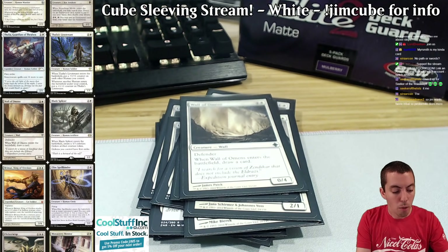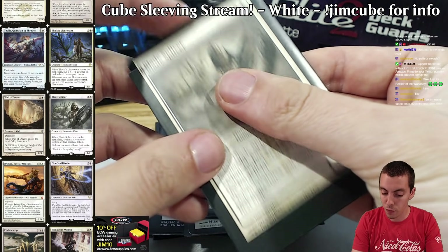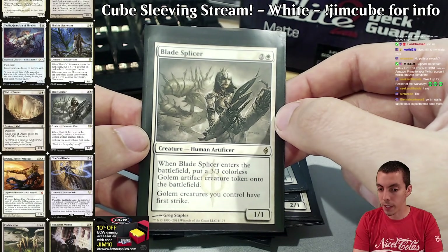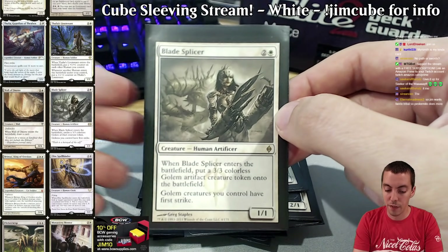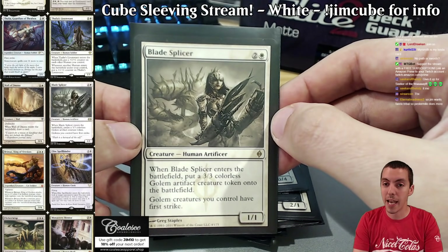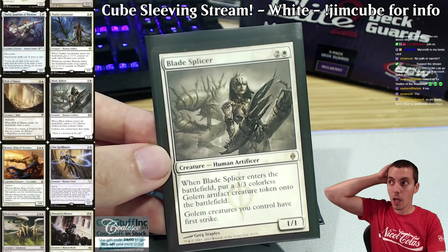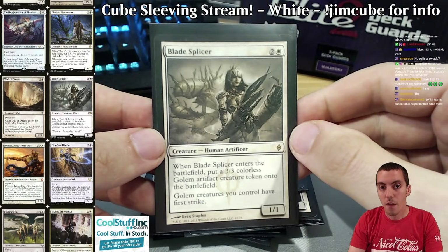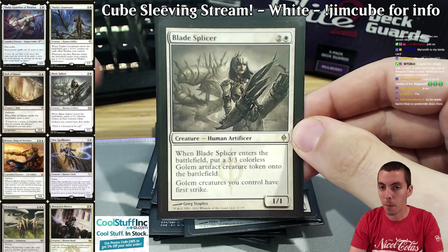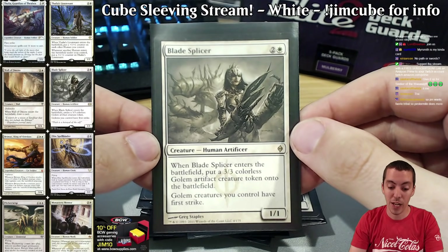Moving on to three-drops — Blade Splicer is another card that fulfills multiple roles. It's a human, a fine aggressive card, multiple bodies in one for cards like Venerated Loxodon, an artifact for the artifact aggro decks, and a blinkable card for the blink decks. It's the perfect kind of cog — I'd much rather see this card with a bunch of cool things to do with it than the fifth copy of Elspeth. Flexible card, fulfills a lot of roles.